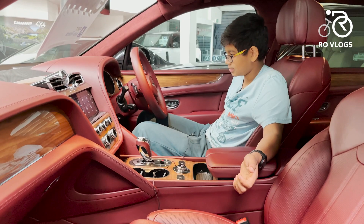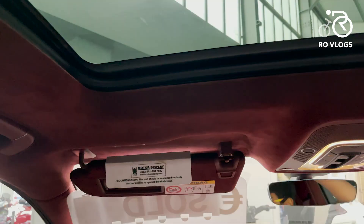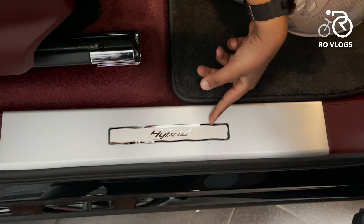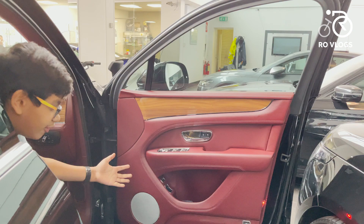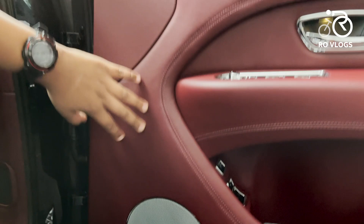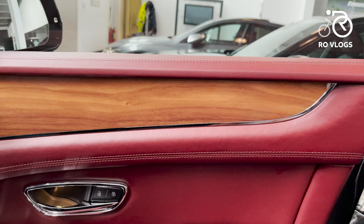This car has got the optional alcantara roof lining — it feels really cool but it costs a lot of money. You've got a kick plate showing this is the V6 hybrid. The doors open very wide and the speaker covers are made of metal — absolutely beautiful. Everything in the door is made of leather with beautiful wood detailing.